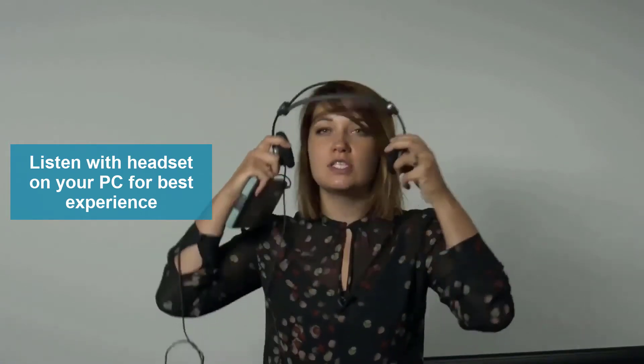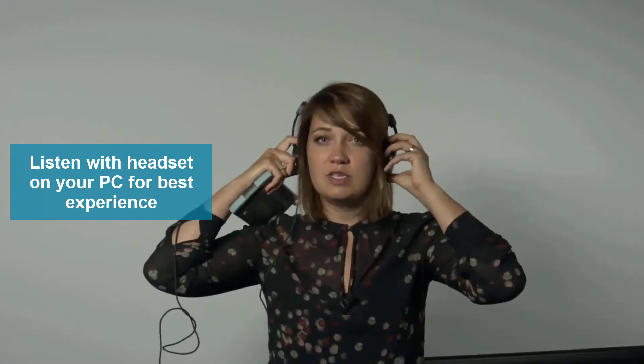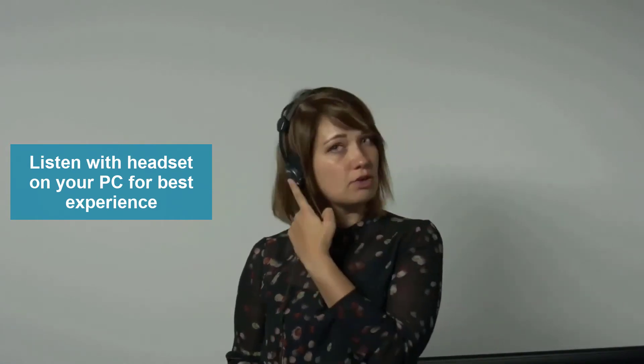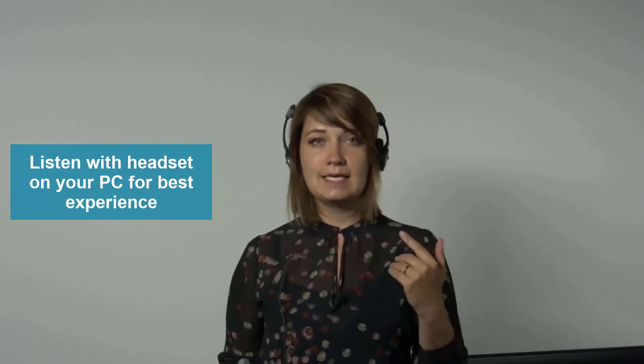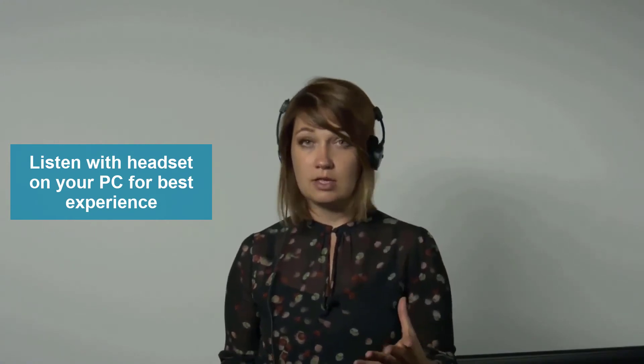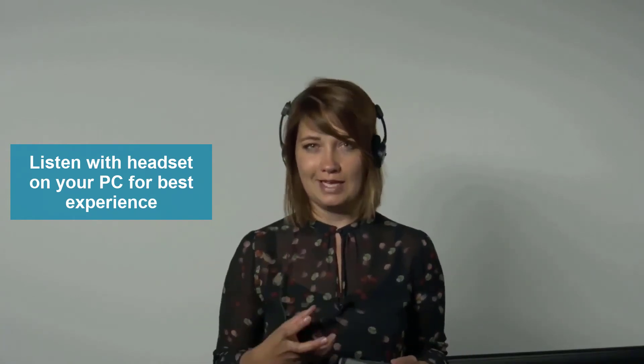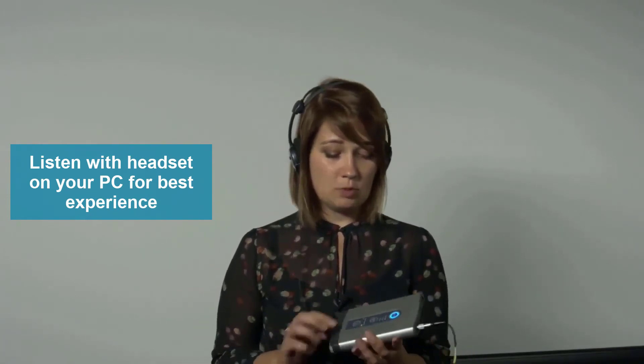These are actually not regular headphones. This is a measurement headset, which means it has, next to being a normal headphone, also a left and a right microphone which collects the data in a very similar way as a binaural head. It measures the sound as if you were there and gives a very nice stereo feeling.